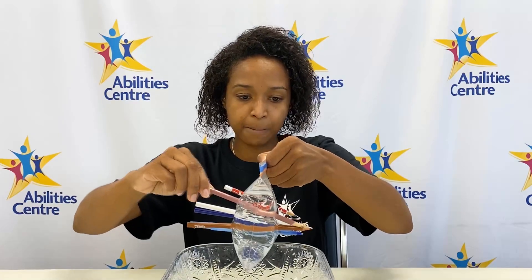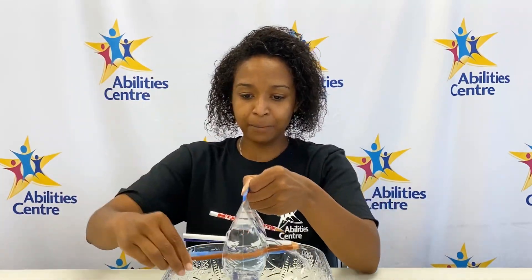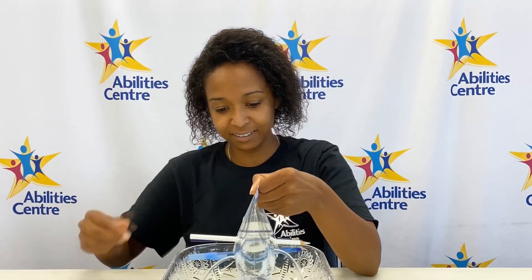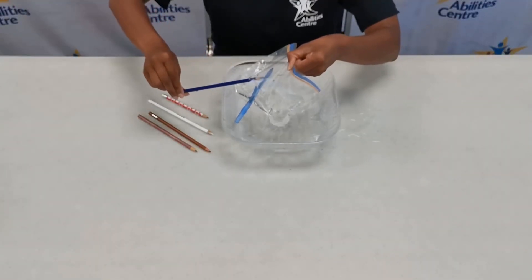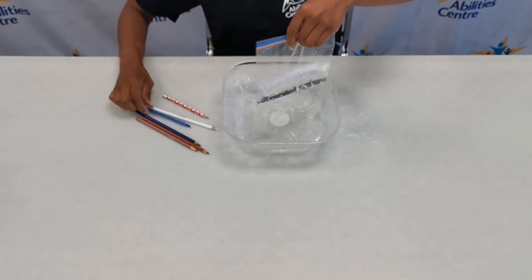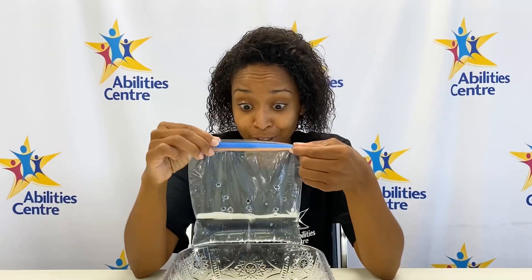I'll start from the top. There goes the purple one — we have a little bit of a mess. Be careful when you're taking out your pencils; it's shooting right out. Taking out another one. Here goes the white pencil crayon, the blue pencil crayon, and last but not least, our pen. How cool is that? And now we are left with a plastic bag with a bunch of holes in it. I think I want to show my friends this experiment. Let's go.